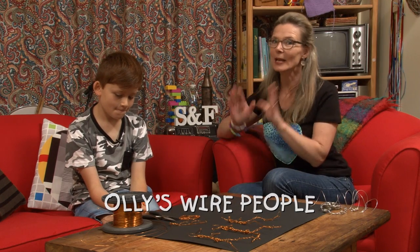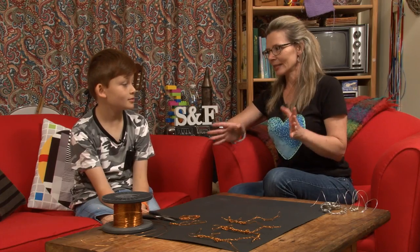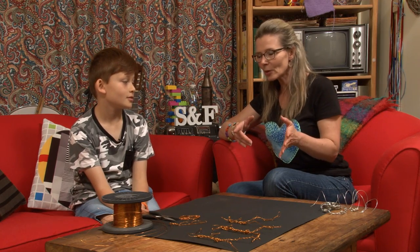Hey guys, welcome to Suzie and Friends where today we've got a brand new guest, this is Oli. How are you? Thanks for coming along today. You've got something pretty creative here on the table. What have you been making?